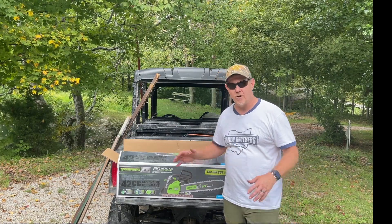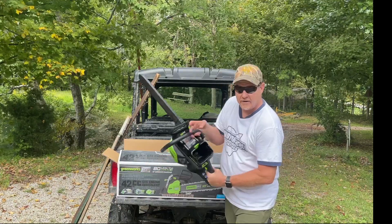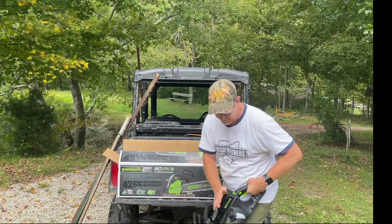Hey, it's Josh. I just picked up this chainsaw. I discovered the chain is already installed. It's an 18 inch chain. Now you need the battery. Pop this battery in.